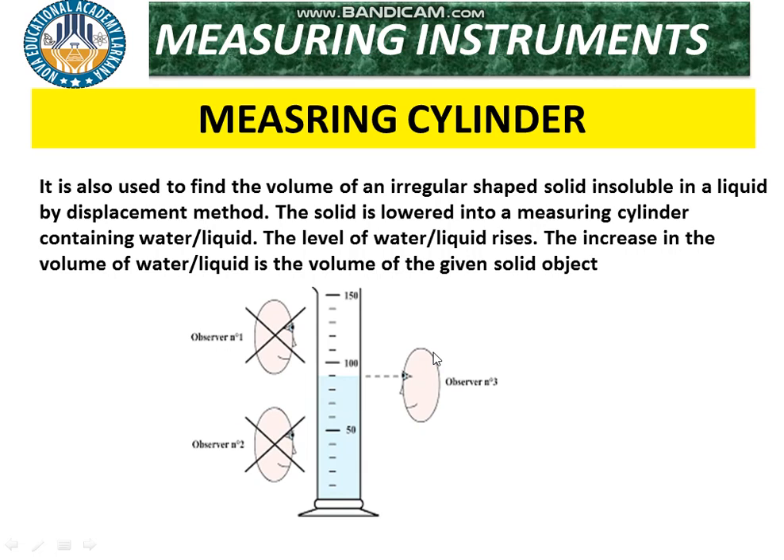The correct method to read the measuring cylinder is when the eye is parallel to the level surface of the water. This is the best and right method to check the reading — the volume — from the measuring cylinder. Observers looking from above or below will get incorrect readings.